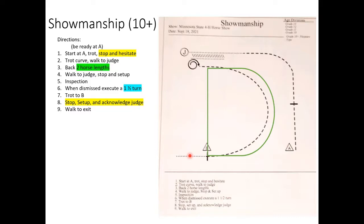Always keep showing even if something goes wrong. You never know — maybe everyone has a really fresh horse, maybe every horse slides their pivot foot. Just keep showing because you never know.